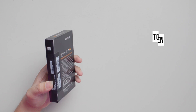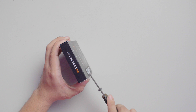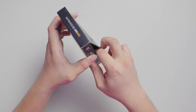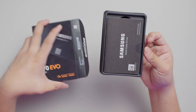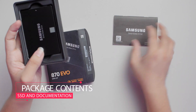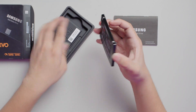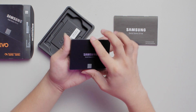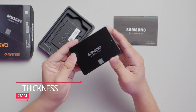Now let's open this up and take a look at the physical drive itself. Inside the box we have some documentation, and pretty much just that. The physical drive is 7mm thick in a standard 2.5-inch form factor. There's really not a lot to say about the drive's physical form, but the specs are indeed where it's at.